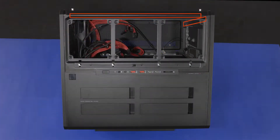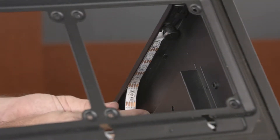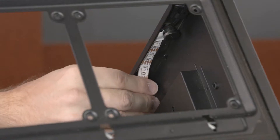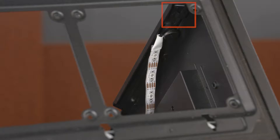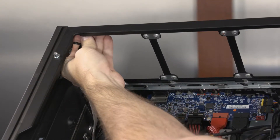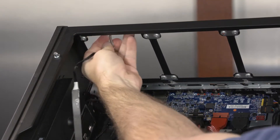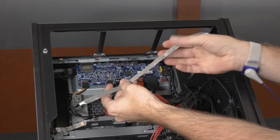Make careful note of the position of the two lighting bars for later replacement. Carefully remove the rear lighting bar from the adhesive that secures it to the chassis. Remove the lighting bar cable from the retention clip that secures it to the chassis. Carefully remove the top lighting bar from the adhesive that secures it to the chassis. Remove the lighting bars and cable.